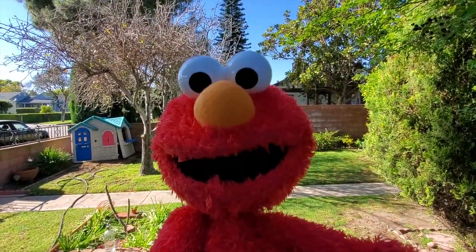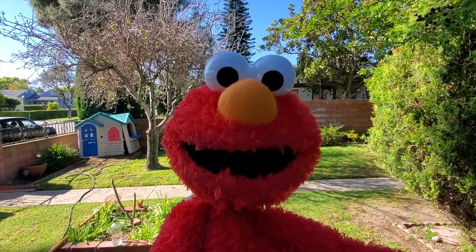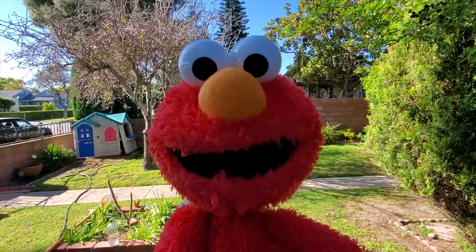Hey everybody! It's me, your friend Elmo. And today, I've got a special friend who's going to help me learn how to do math. A special kind of math, actually, called subtraction.